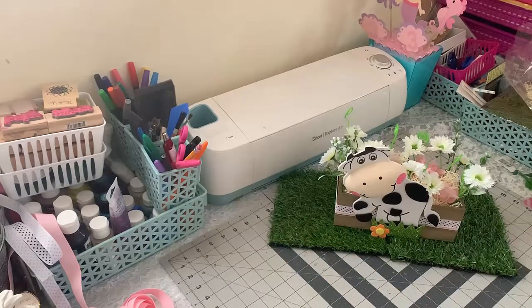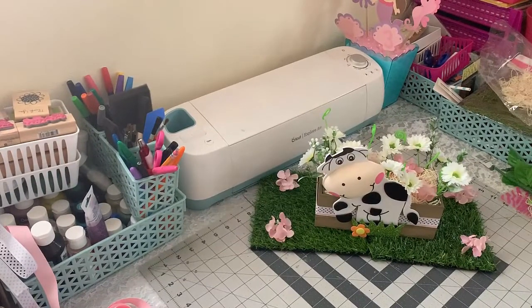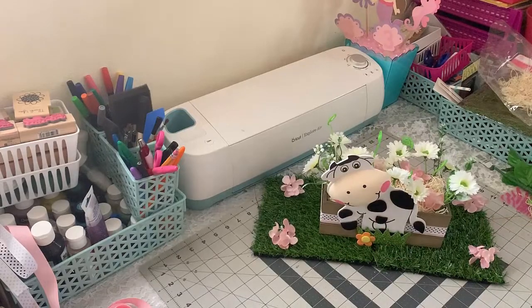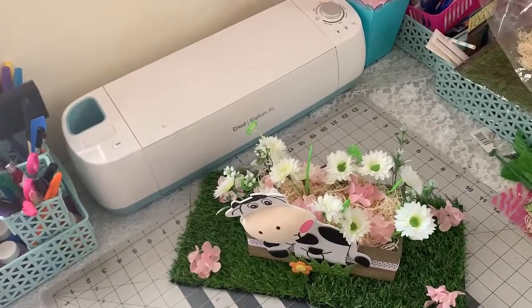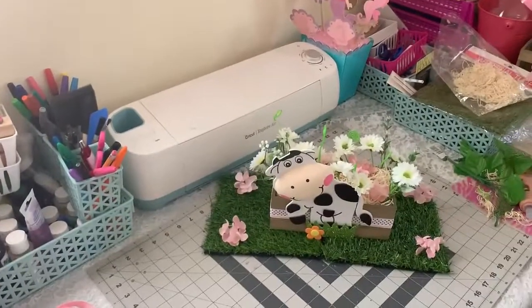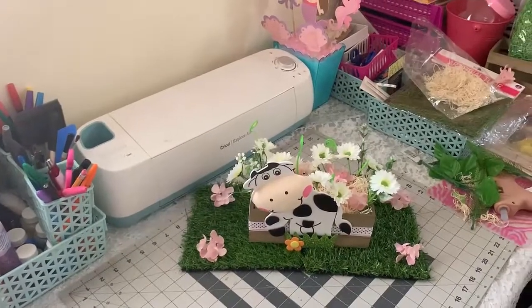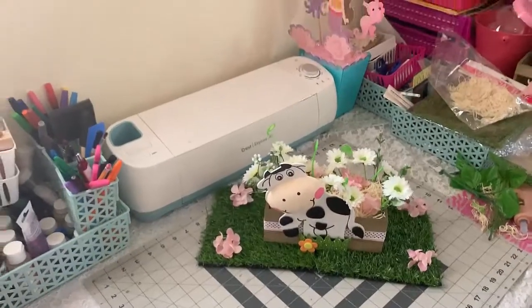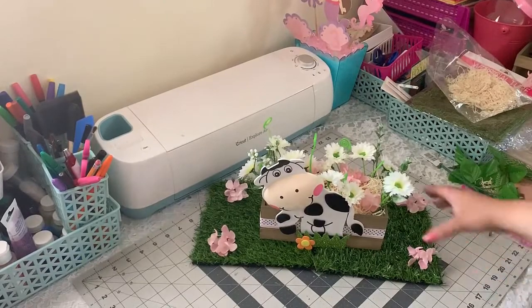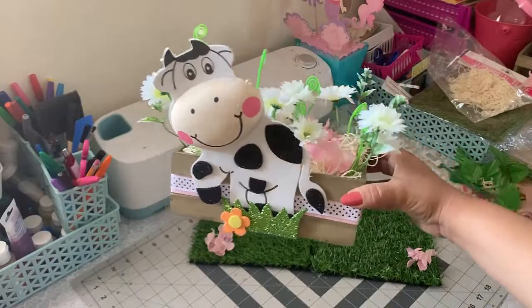I hope that you guys can see it better now that I've cleaned up the background. That's how it would look if you use this as a centerpiece. I hope you guys like this idea — if you did, please give it a thumbs up, don't forget to subscribe if you haven't, and please don't mind the mess back there. I'll be taking some pictures and uploading them on my Instagram if you want to check those out. That's it for today — I'll see you guys next time, bye!